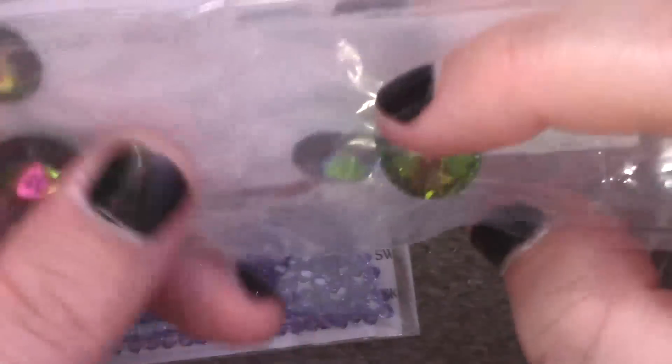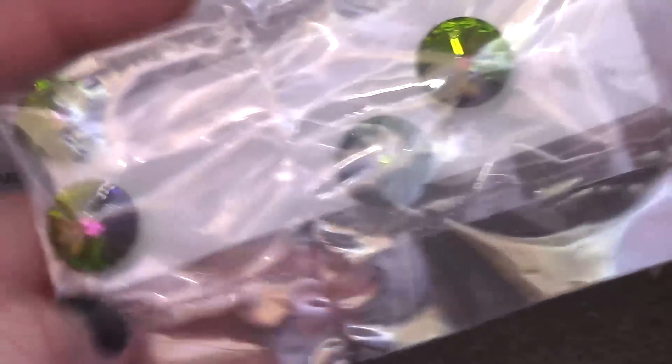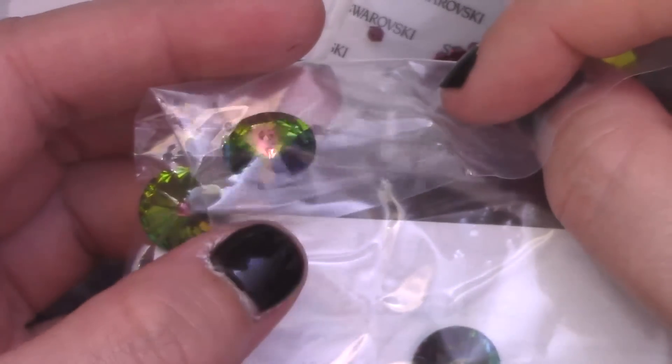I also bought some more rivolis, just because they have some custom finishes that are really pretty. I bought crystal green sphinx — that is the back, that is the front, it's very shiny. It shifts towards green, purples, blues, and pinks, so that's very lovely.